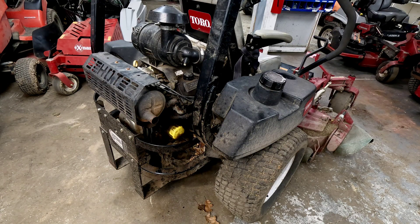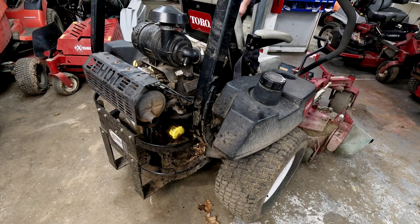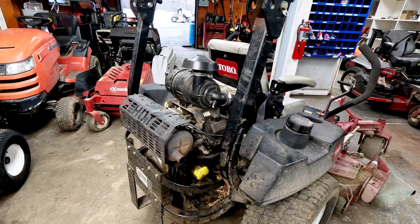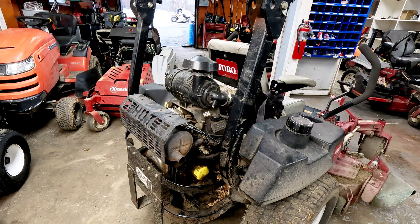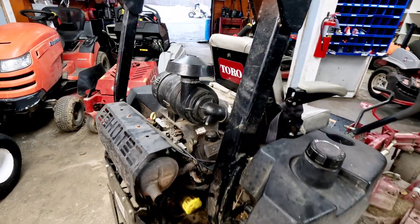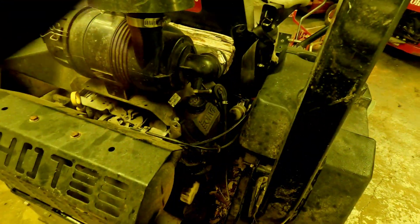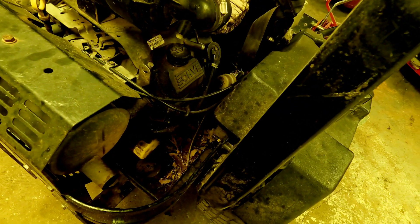I put a little bit over a half ounce in this second one. We're going to fire this up, let it run for a little bit, and see where this one's coming from. Let's see what our UV dye tells us about this Toro and where the seeping is coming from — I would assume there's probably multiple places from the looks of it anyway.